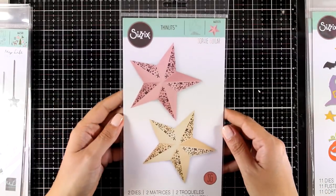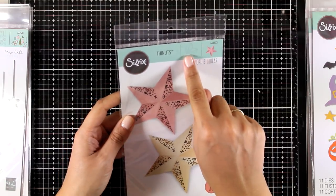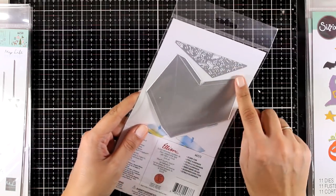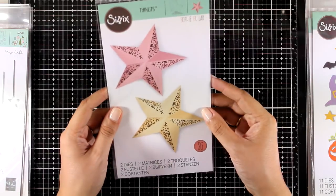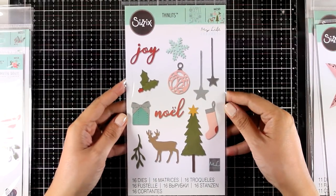Next up is the Scandy Star — it comes with two dies. To create the full dimensional star you need to cut out the big die several times and stack them one next to the other. You also have a little lace die that you can cut out if you want to create a beautiful design.